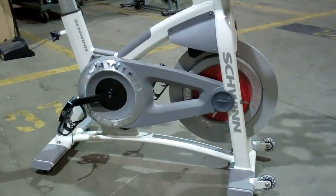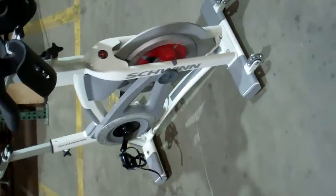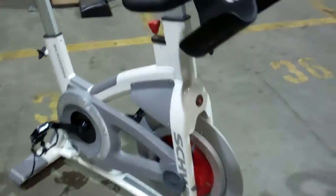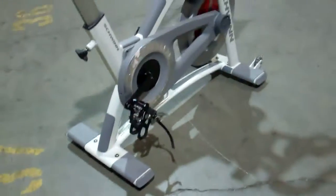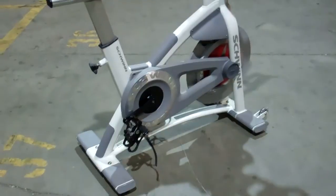Hi, I'm Jeff Lerman from StudioCycles and StudioCycles.com, and you're looking at the 2013 Schwinn AC Performance Plus model. It is October 18, 2012, and this is the only Schwinn AC Performance Plus in the free world, and it's in our warehouse. We are the only outside exclusive consultant to Schwinn, Star Trek, and Spinning.